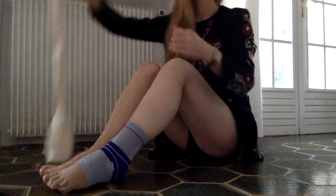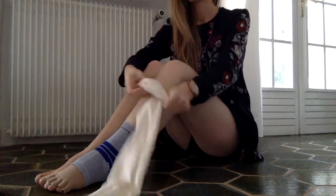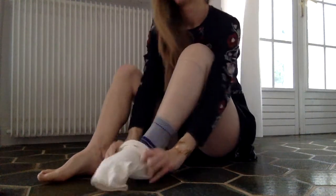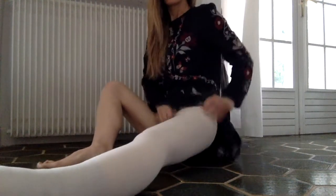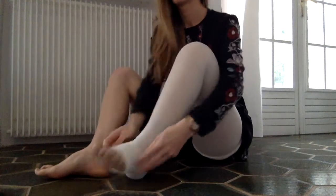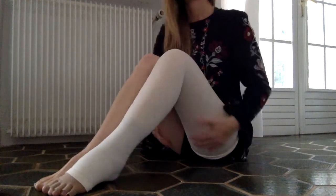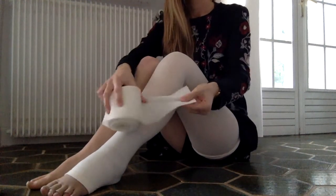Next I put my Malleo Train on, making sure it fits properly around my ankle bones. Then I put my cotton leg sock on to protect my skin from being irritated by the foam or bandages. This has happened to me before, and I know a lot of people do have a reaction to the materials used for bandaging, so it's a good idea to put this on.